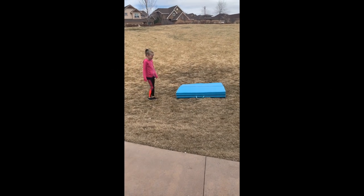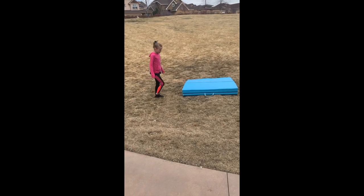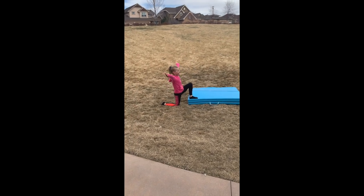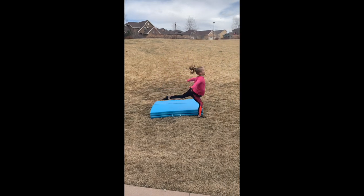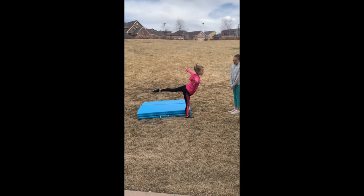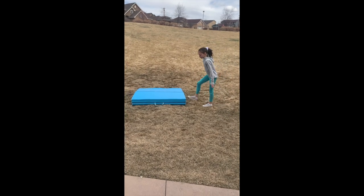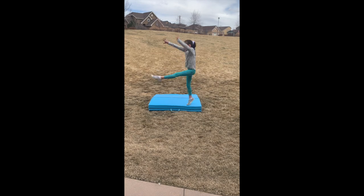We are now going to do our leaps up off of something. Ashley, go ahead and kneel down. Let's see a split leap — kick with a slight turnout and land and hold. Keep your chest up a little bit more. And Katie's going to do that with a switch leap.